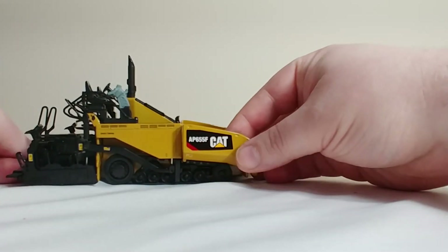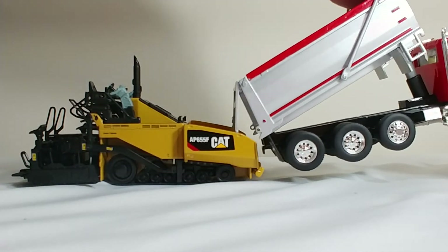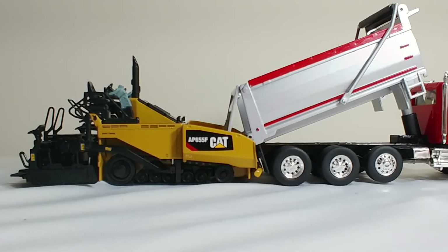Now we'll quickly see what it looks like with a dump truck. This dump truck in particular is a CT660, which many of us have had for years. But any 1-50 scale American-style dump truck will link up nicely with this. I've tried it with the Sword Peterbilt's, with Conrad, and a few other dump trucks — they end up looking pretty good.